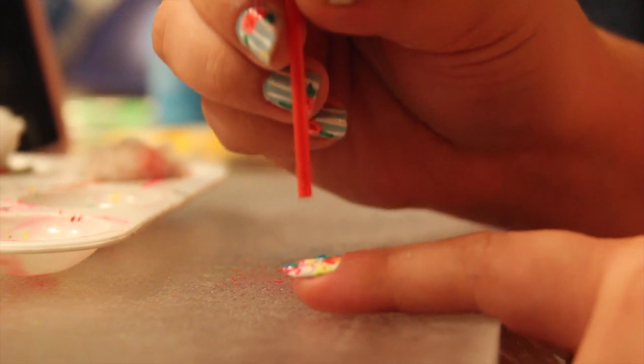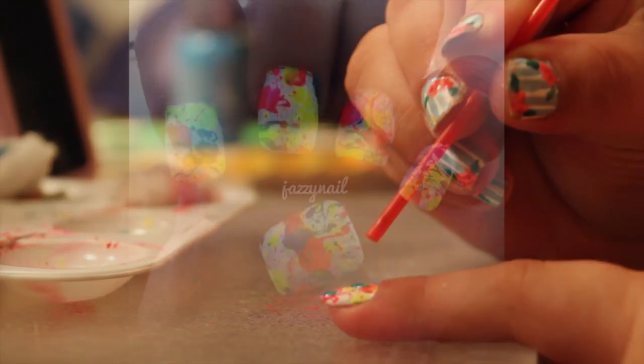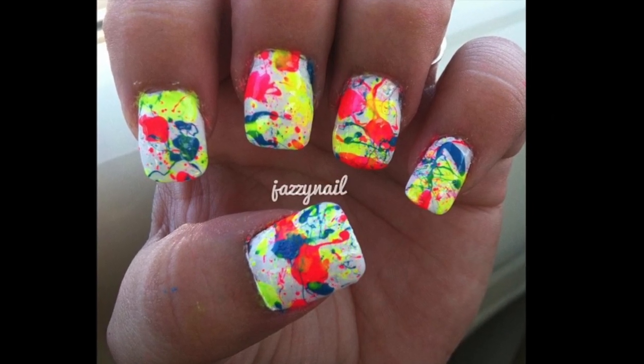Lastly, don't hold it too close — hold it from a distance and also hold it at an angle. And that's pretty much how you do splatter nails. Thank you so much for watching, please subscribe and I'll have more tutorials up soon.